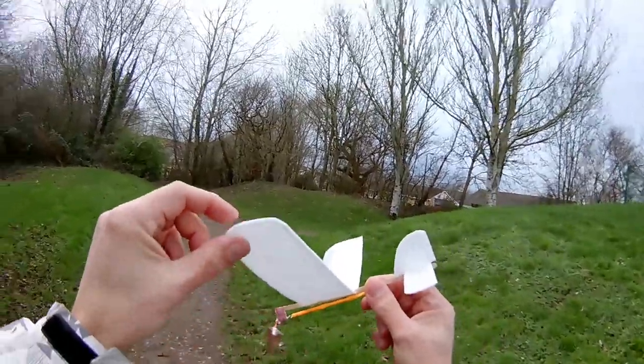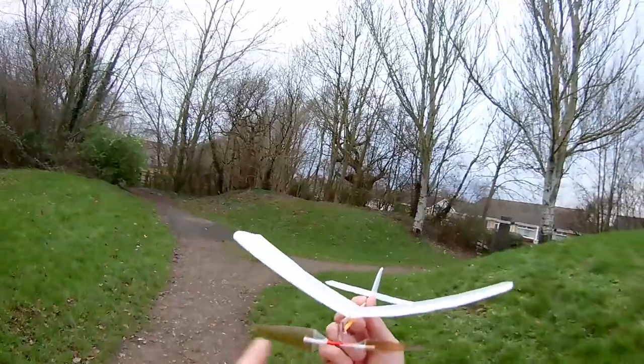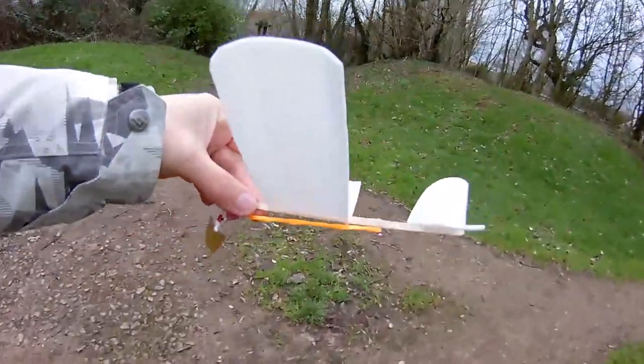That's just hopeless at the moment. So a bit more glue or maybe tape — we'll have another go another day.